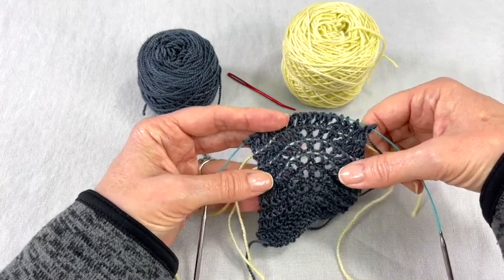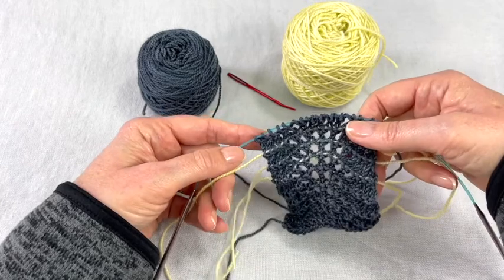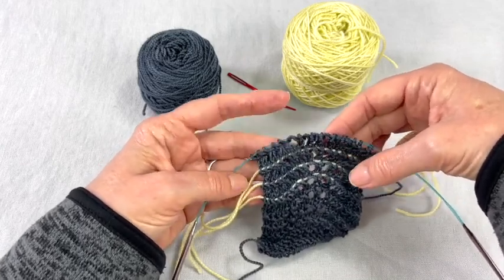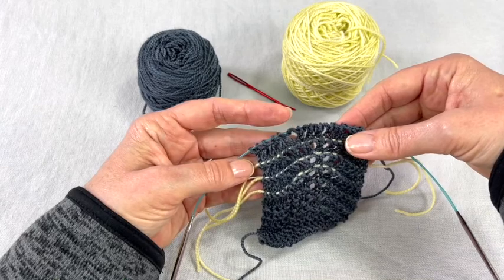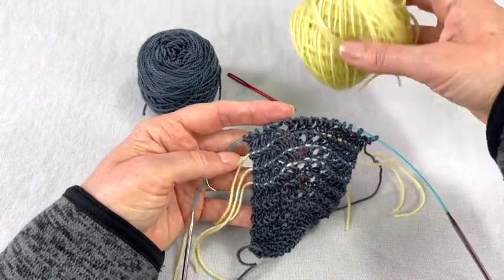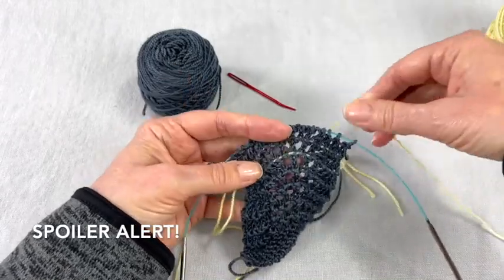In order to use yarn as your lifeline you're going to want to cut a piece of yarn that is longer than your rows. This is only one repeat so I've got 20 stitches, so I didn't need a big piece. You want to use yarn that's very visible and smooth, and preferably the same size or smaller than the yarn you're using. You can even use embroidery floss or dental floss, but today we're going to use the same yarn — a bright color so it's visible.